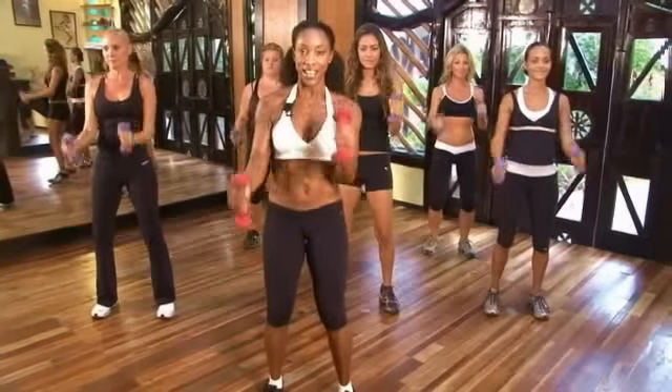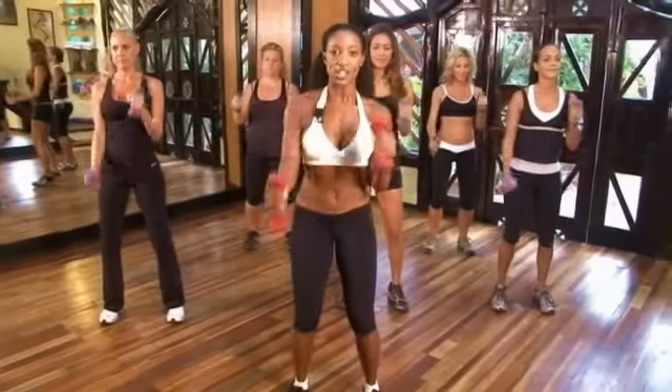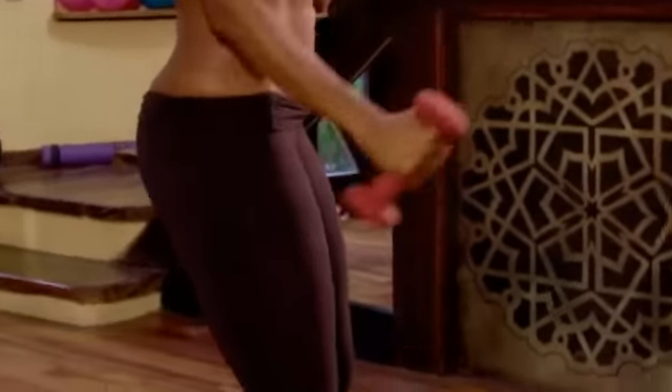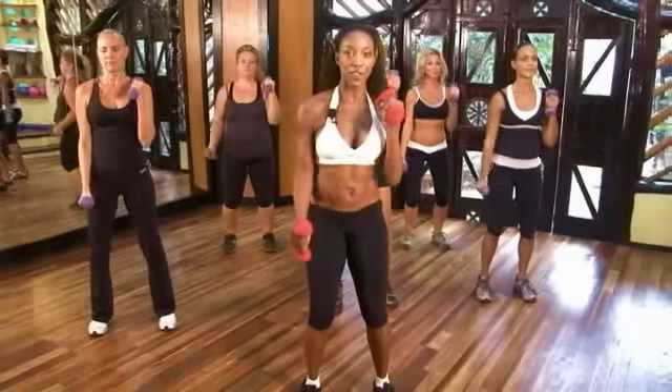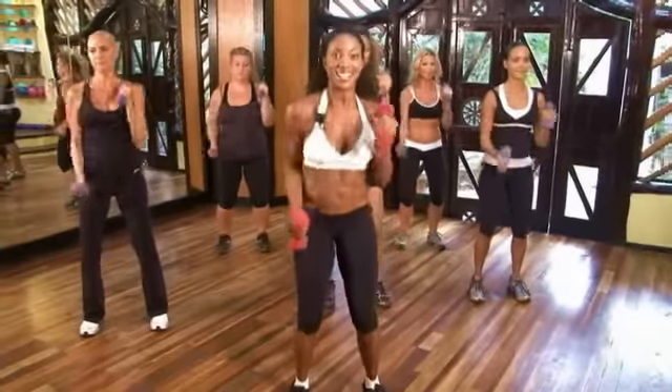One, two, one, two. Now it's going to be as if you were running. So you want to keep your abs tight. Elbows in for five, four, three, two, go. One, two, one, two.